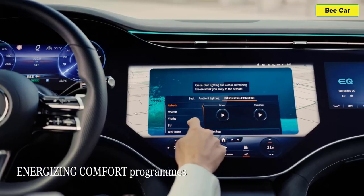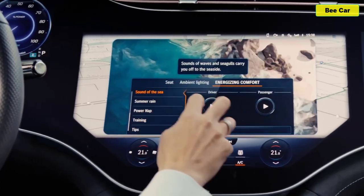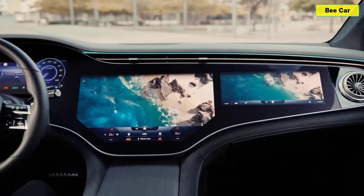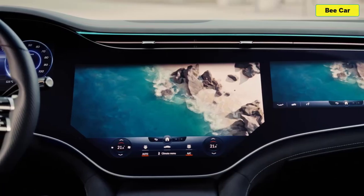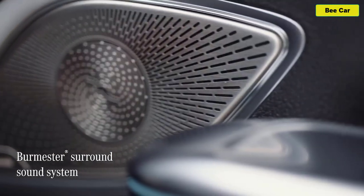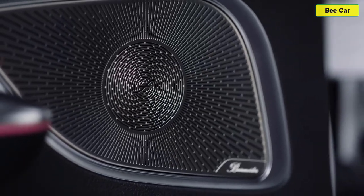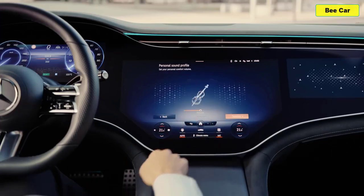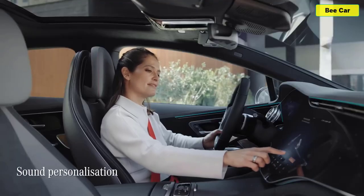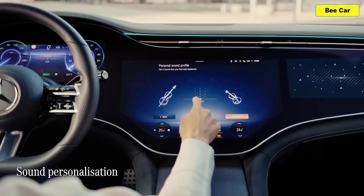The ambient lights even support the EQE's driving assistance systems by flashing up warning lights. The EQE also offers a range of energizing comfort programs to help with your well-being on the move — you can add fragrance, music, and temperature to provide optimal levels of comfort via MBUX. The EQE also has great in-car audio featuring a premium Burmester sound system with 3D surround sound — 15 speakers and an output of 710 watts. It even comes with sound personalization, which allows its processing to be calibrated to your individual sense of hearing.